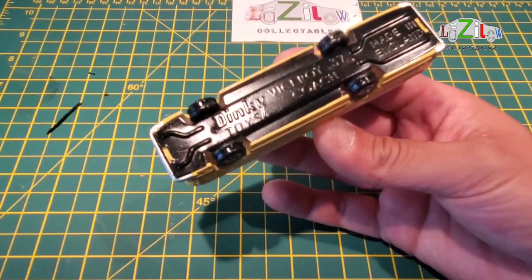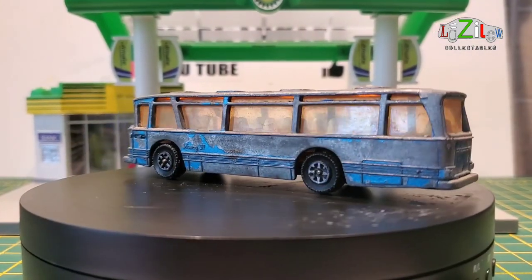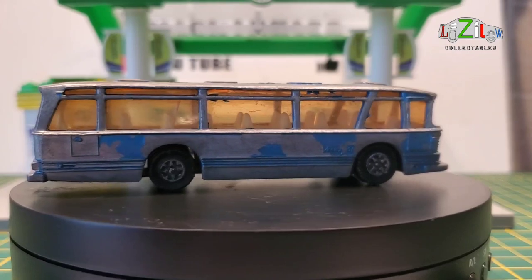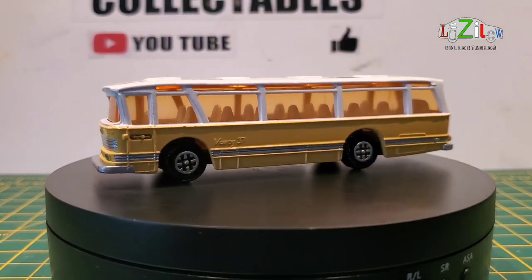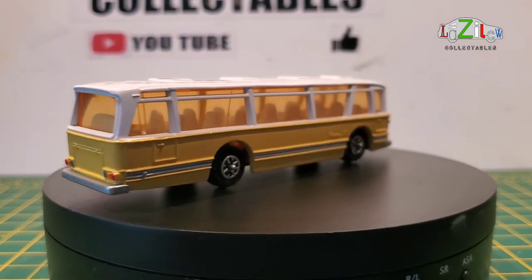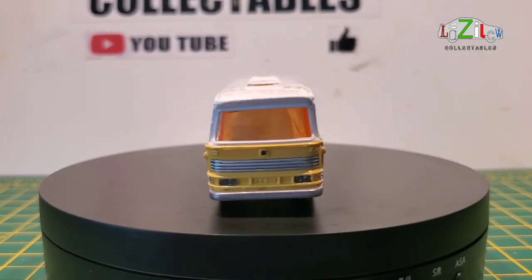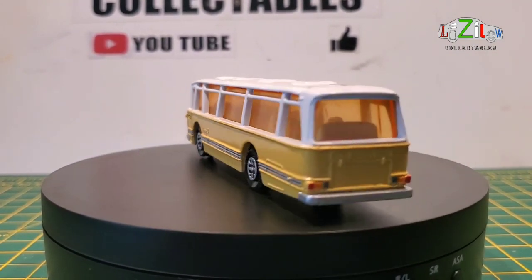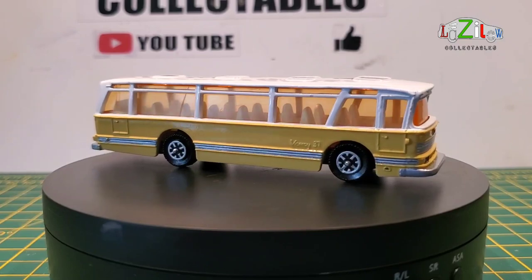So this is our Dinky bus before the restoration — as you can see, a lot of paint is missing, it's dirty and neglected. As I always say, the worse the better to work on. And this is our bus after restoration — I think it looks fantastic. It reminds me of an Italian or French bus from the 60s, and it also reminds me of the bus from the movie 'The Italian Job' with Michael Caine. I really enjoyed working on this bus — I love the details.